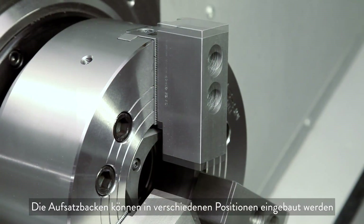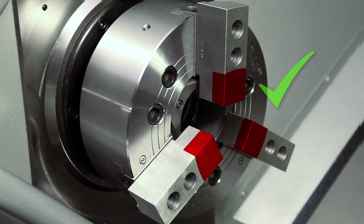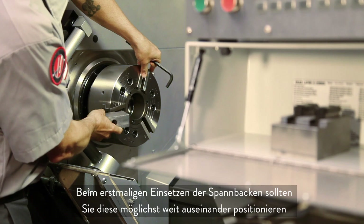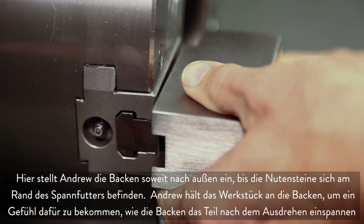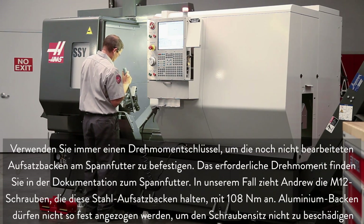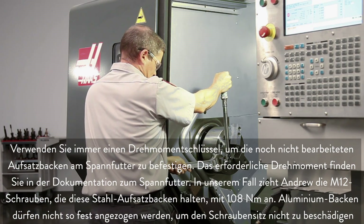You can mount your jaws in a variety of positions, but we chose this position in order to conserve our jaw thickness since we plan to reuse these in the future. Never position the jaw T nuts outside of the edge of the chuck body. When first mounting the jaws it's a good idea to set them out as far as possible just as a starting point. Andrew positions the jaws outwards until the T nuts are near the edge of the chuck body. When attaching the uncut jaws to the chuck, always torque the jaws in place and refer to the chuck documentation for the correct torque value.